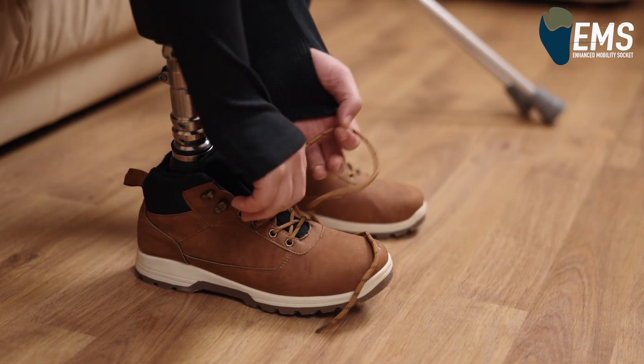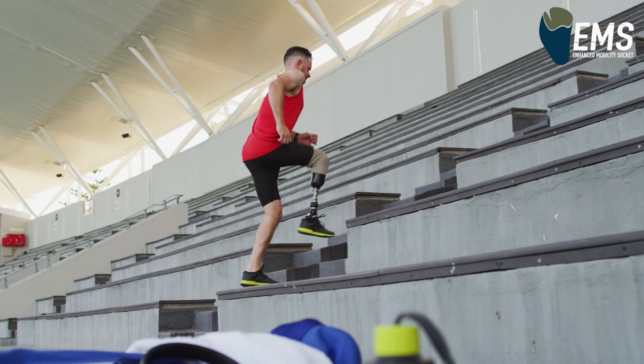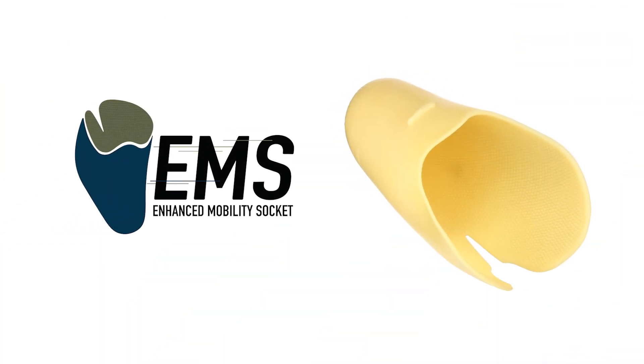Not all heroes wear capes — however, for those few that have endured the tragic loss of a limb, they do wear the EMS enhanced mobility socket.